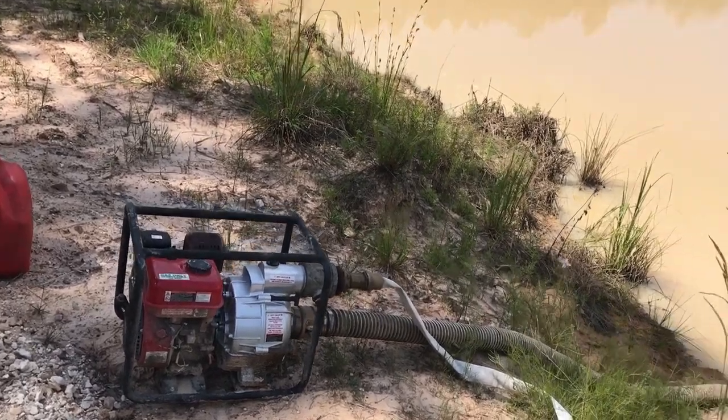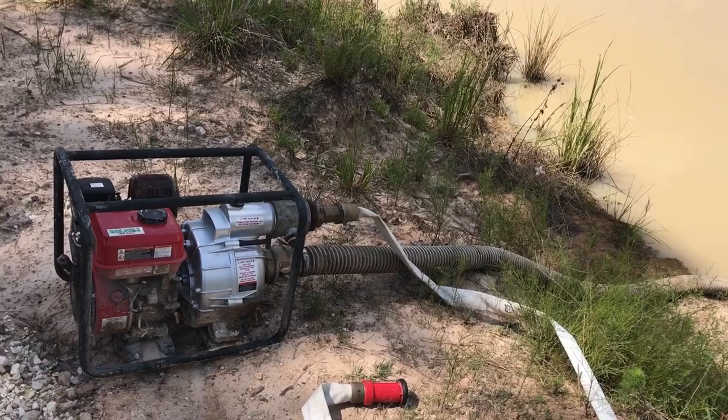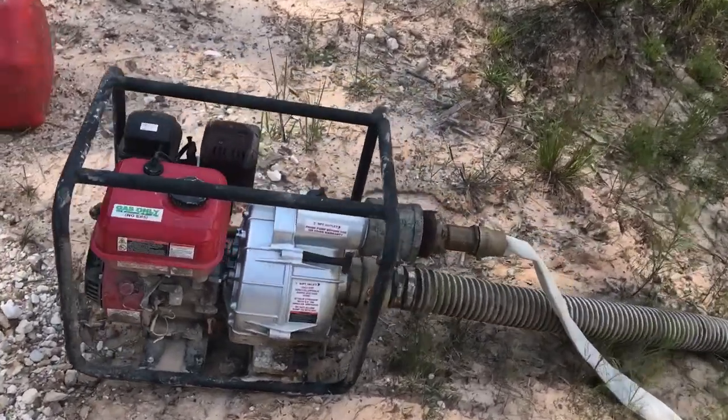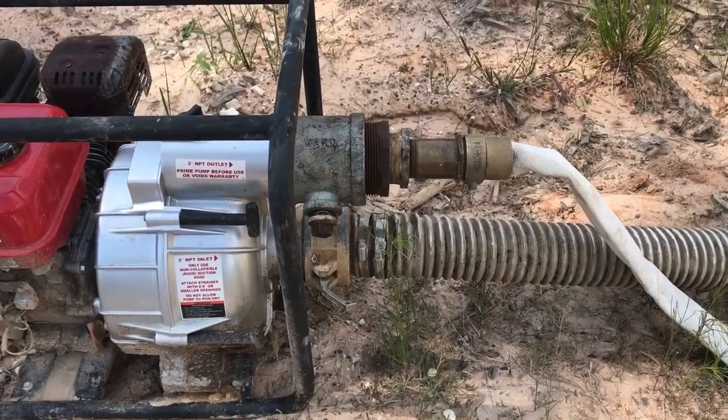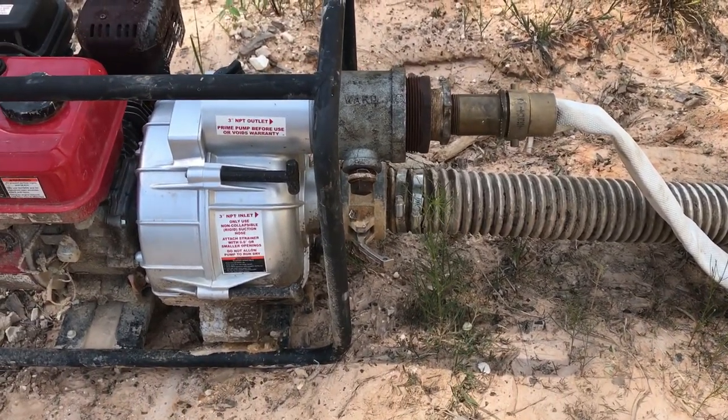All right, so let's check this out. I have no idea if this is going to work or not, but it's just an idea I had that I hope will work because I need it to work. What I've done here is the three inch discharge on my water pump — I've swapped it over to what I think is like an inch and a half fire hose.